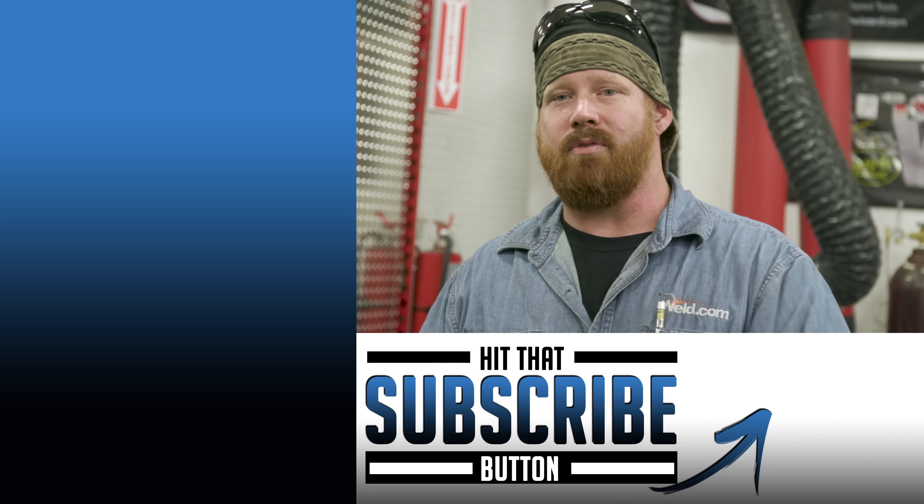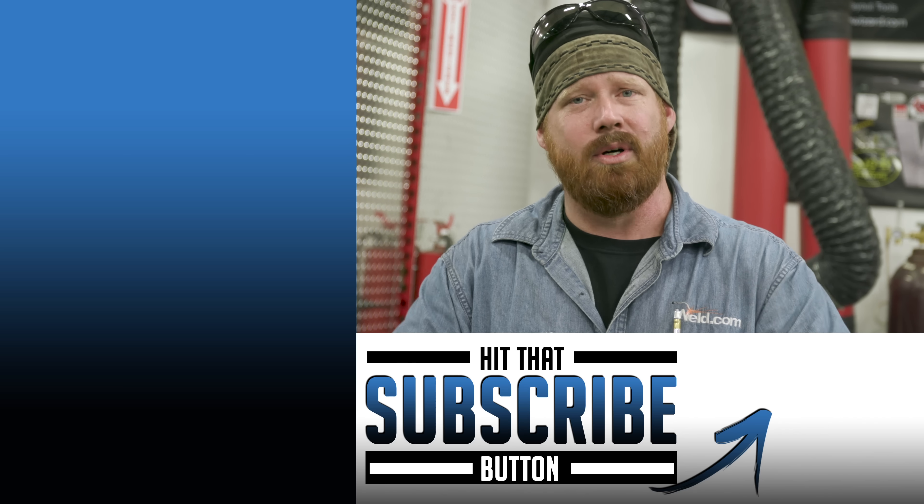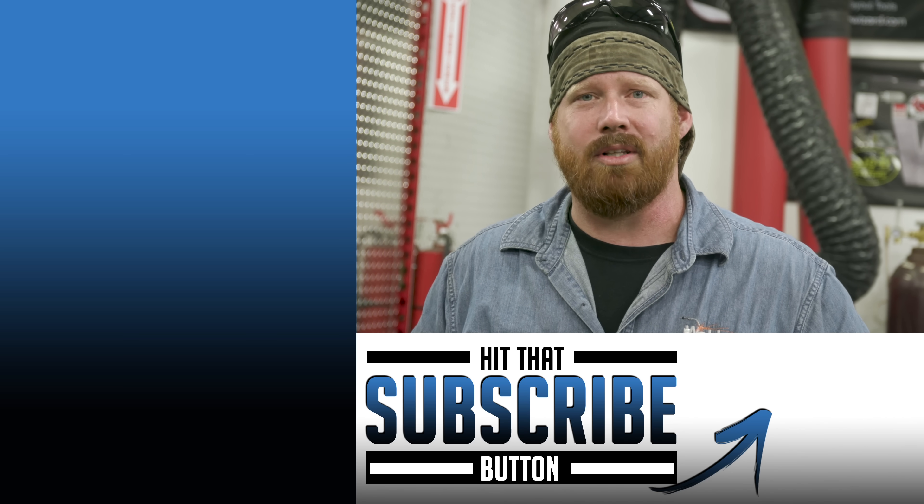Otherwise it's going to destroy the consumables and potentially the equipment. I hope you found this video educational and informative. Thanks for watching — we appreciate your support. Make sure to like and subscribe if you haven't already, and until next time, make every weld better than your last.